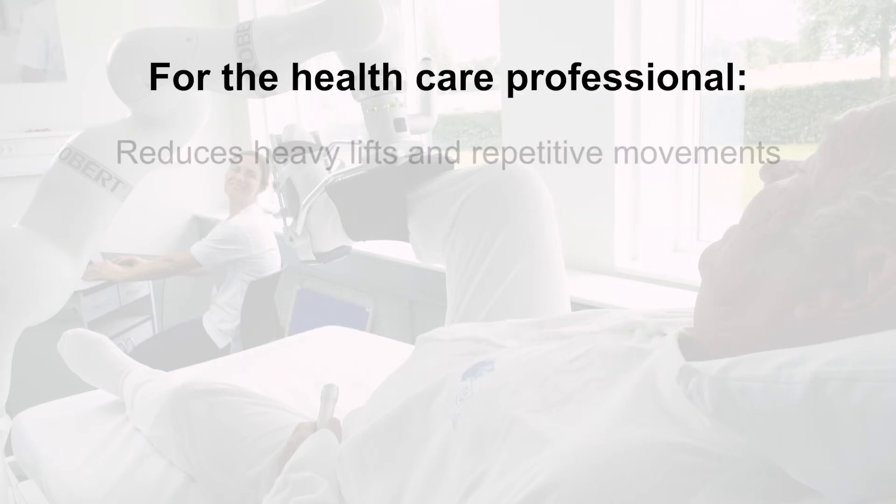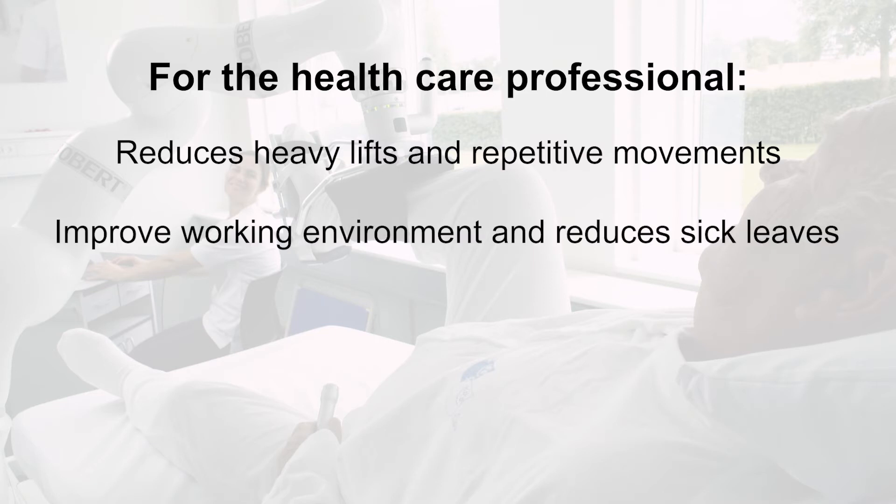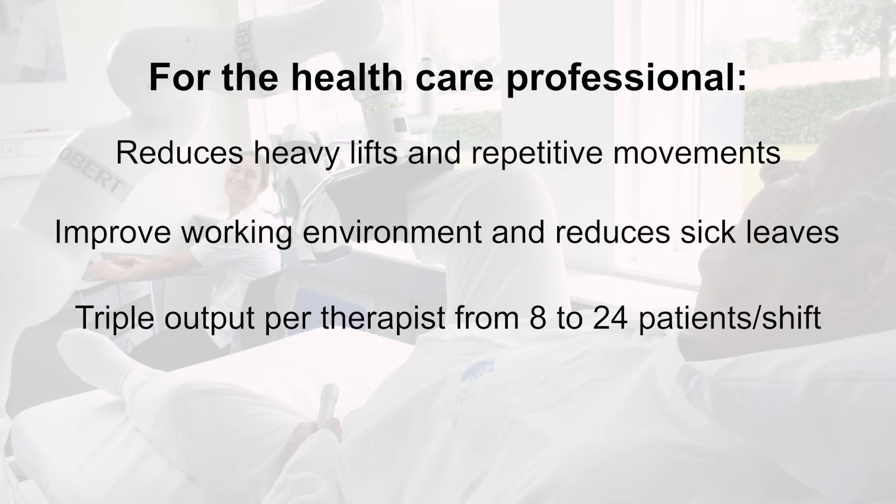For the healthcare professional, Robert reduces heavy lifts and repetitive movements, improves the working environment, and reduces sick leaves. It delivers triple output per therapist, scaling from eight to 24 patients per shift.